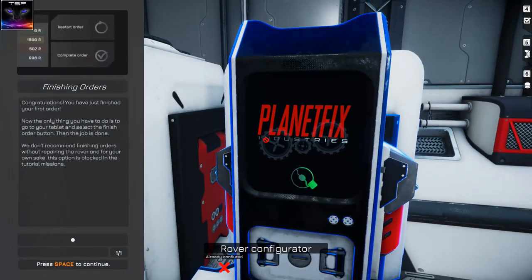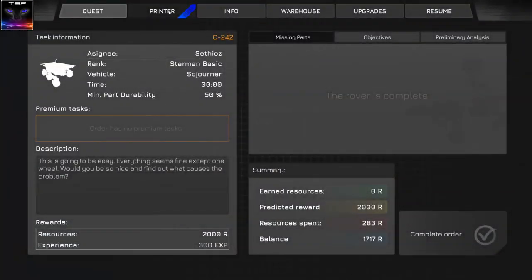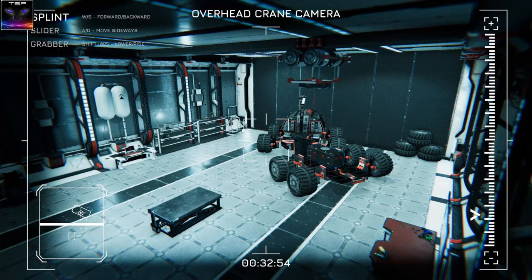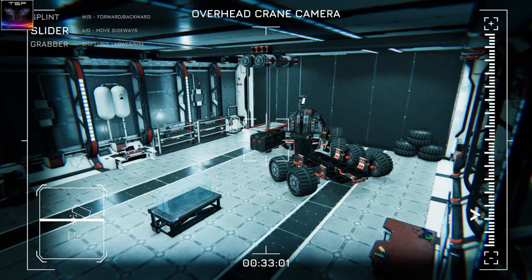So now what? Finishing orders. Congratulations - you have finished rover. This option is blocked in the tutorial mission. Where do I finish the order? Where did I even get it from? From the tablet, I think. Oh yeah, there we go. Accept. Ta-da! Achievement unlocked! So I completed a couple of them and I got a bigger box now. Let's see what this thing is all about.